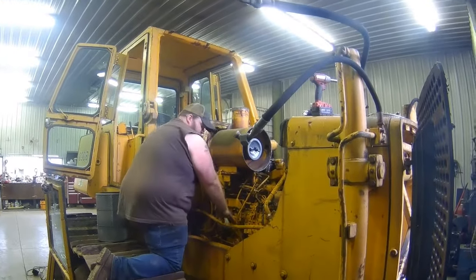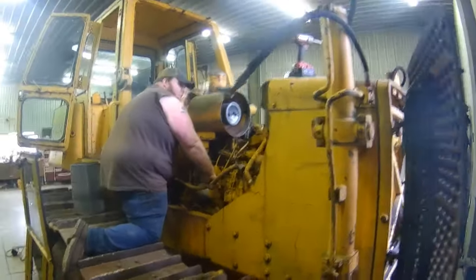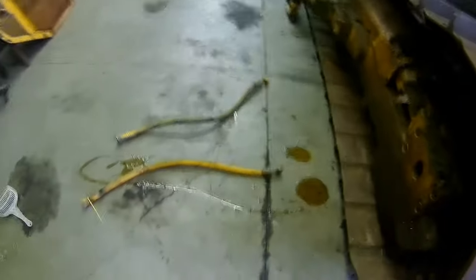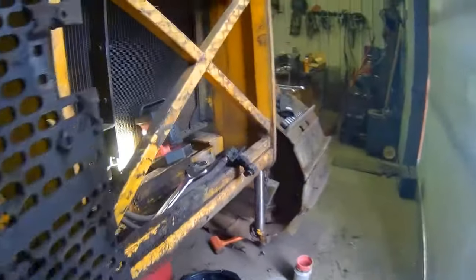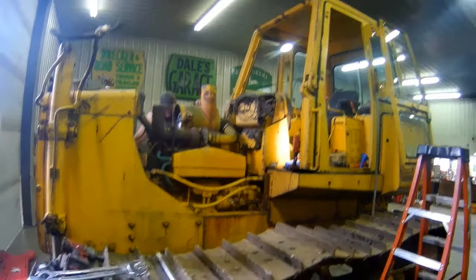We've gotten this far — side panels off, front of the cab out, hoods off. I've got the hydraulic cooler disconnected and draining, and the radiator draining. We made a bit of a mess on the floor. We're definitely getting somewhere. I don't know if this is going to be a three-hour job like I was told, but we're getting there.